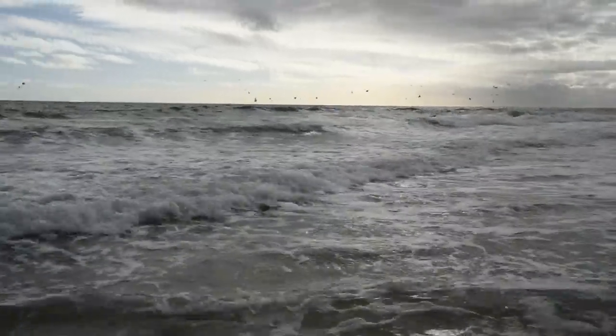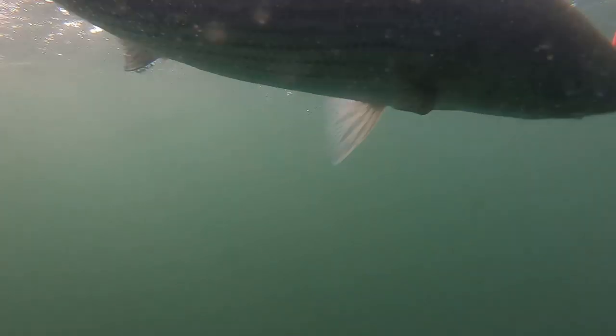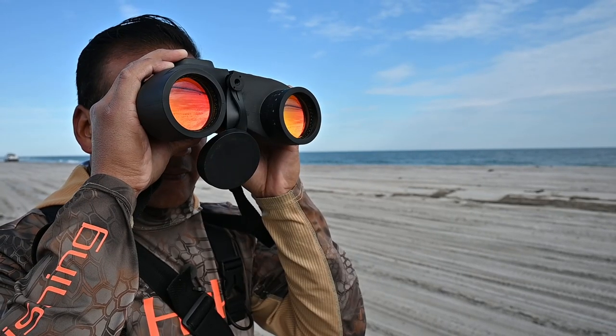Keep an eye out for birds — flocks of seagulls diving into the water can only mean one thing: the presence of bait. And where there's bait, there's predators. A good pair of binoculars is an excellent tool for locating flocks of diving birds. If you actually see surface activity under the birds, it's a sure sign of stripers, blues, or both.